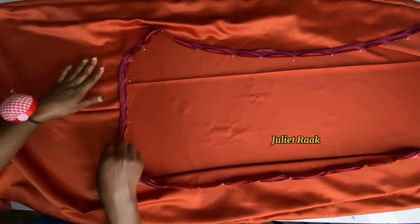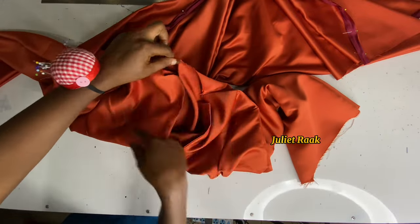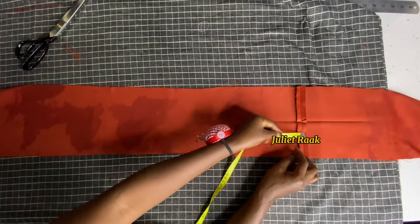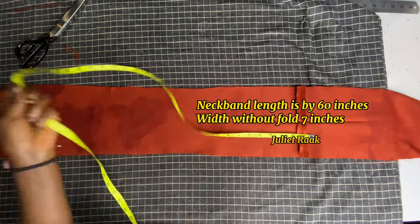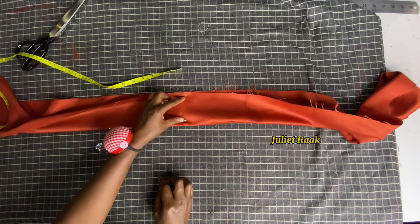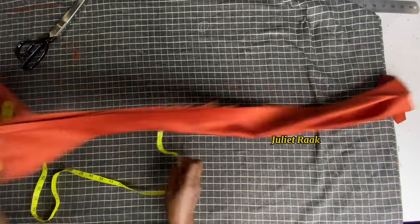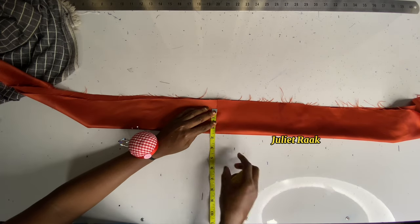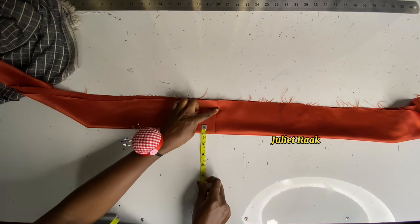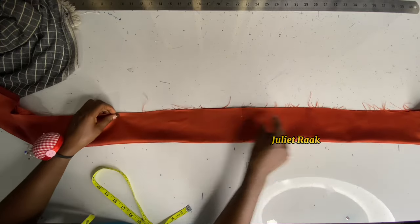Basically that is the front cut-out done. Once done pinning the bias, this is how it's looking — then I go back and join it. Now we're working on the neckline. I have a long rectangle here: 60 inches long (two pieces of 30 joined together) and 3.5 inches wide.